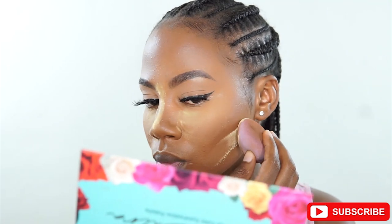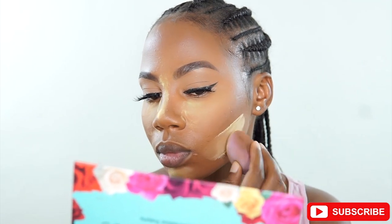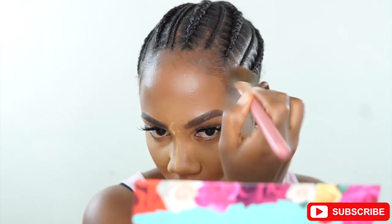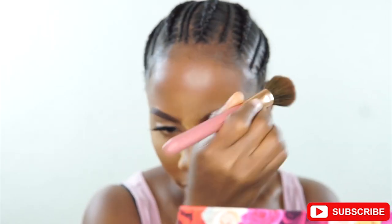I'm using the Sasha Buttercup Powder to set all the areas that I've concealed. This powder is really nice — I don't know why it took me so long to get it. It doesn't dry out my under eye or my skin like the Maybelline powder I've been using, so it's way better. Then I'm taking the Black Opal Powder in a darker shade, number 4, to contour my face — I want the face to be snatched.